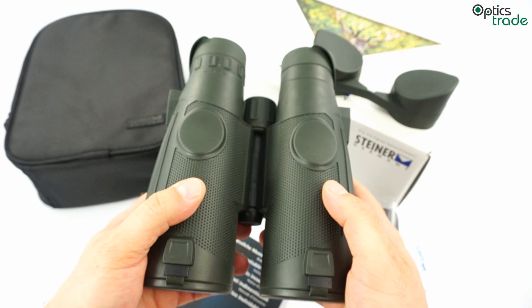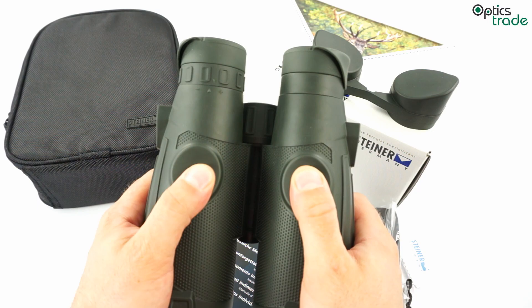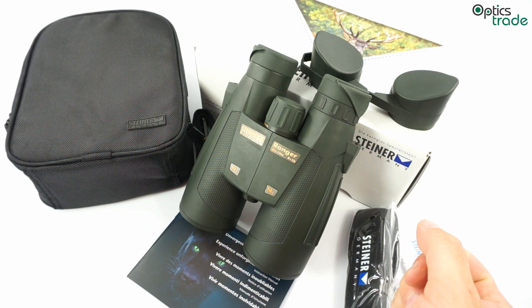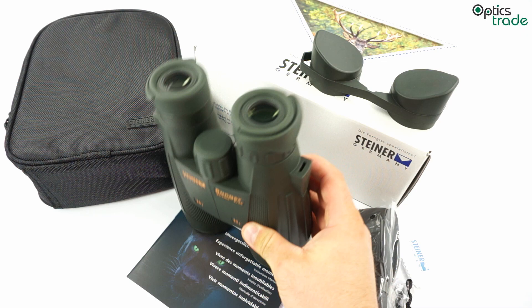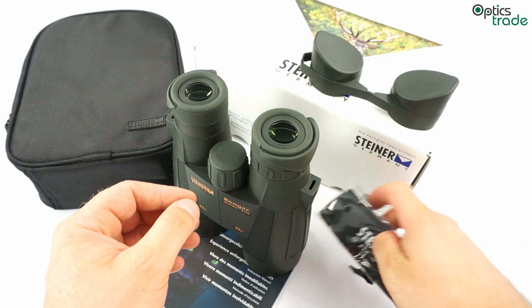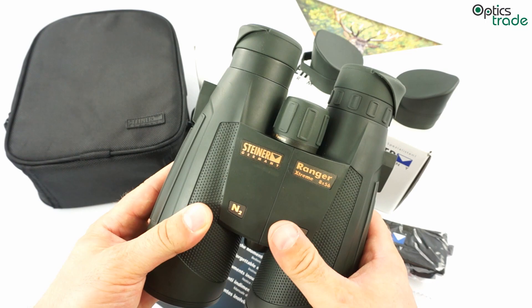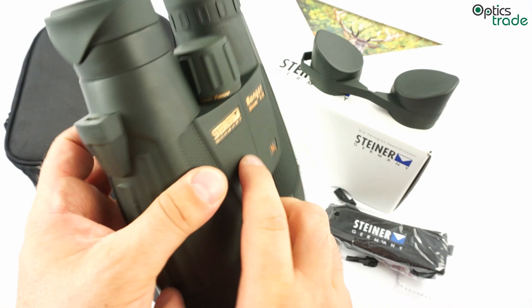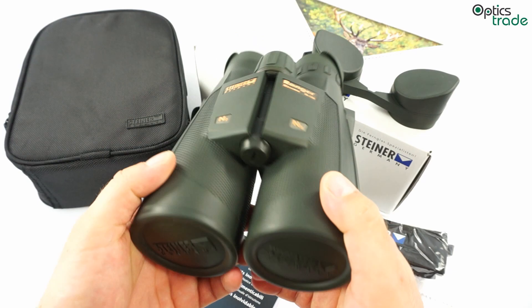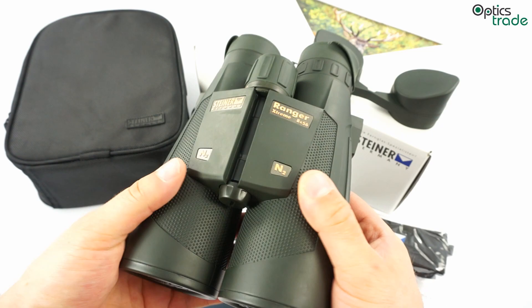They are big and they are not small, weighing 1100 grams or a little bit more. Like all Ranger Extreme binoculars, this pair is known for very good rubber armoring and high build quality. The carrying strap can be attached using the Steiner Clicklock system, which is very easy to use and far more advanced than most binoculars. They are waterproof, filled with nitrogen so there is no internal fogging even at low temperatures, and they are very reliable. These binoculars have one of the highest build qualities in their price class.